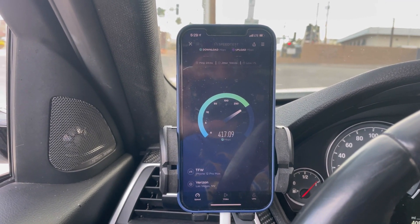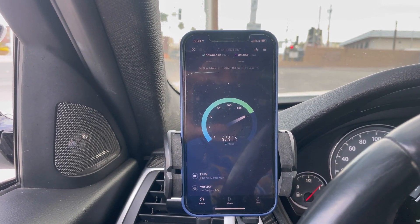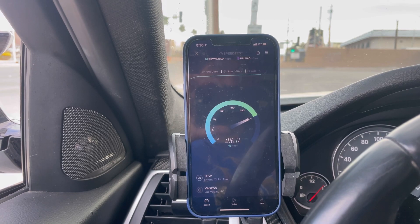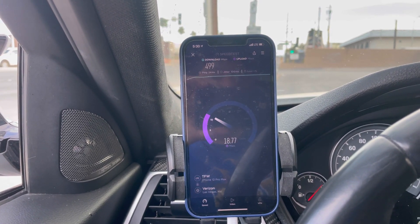Total Wireless: 24 ping, 100 jitter — jitter's high, but can't complain with those speeds. Result: 499 down.